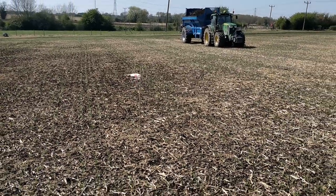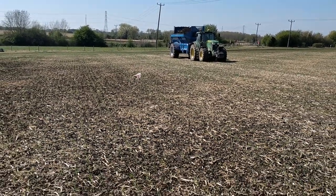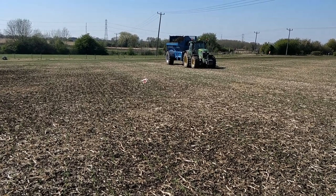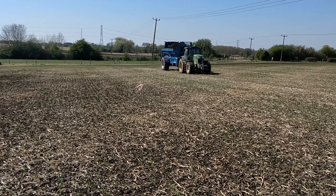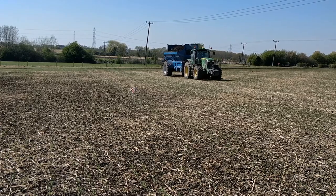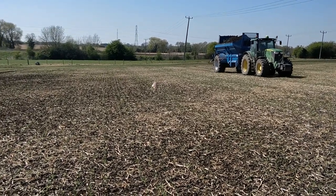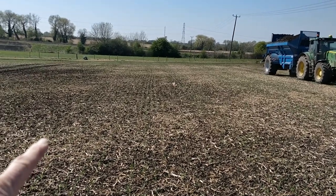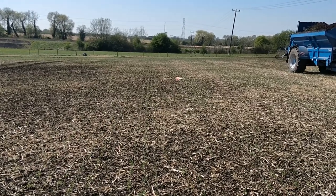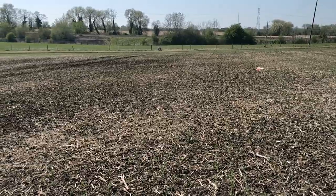I was going to do this with a drone but my drone is not working, so we'll just watch it in practice - which means I have to hope I don't get hit by a big stone flying out. The beaters are on - there you go, you can see it coming out. The spread line is getting out to about there. You can see it landing - it's spreading well past 12 meters, in fact it's almost hitting the other tram line on the other side.